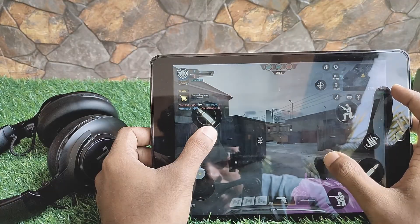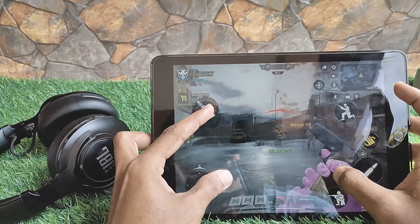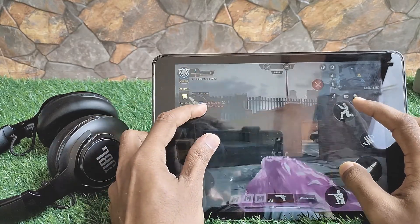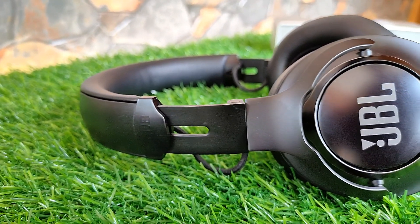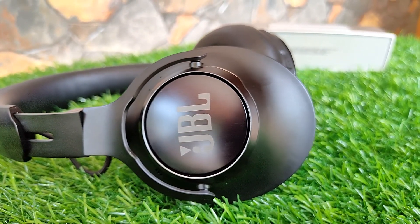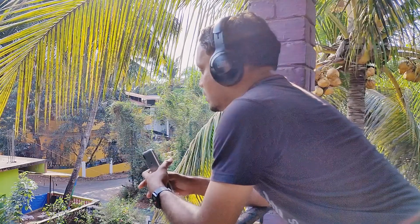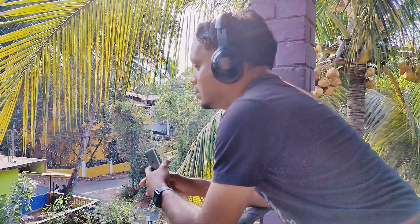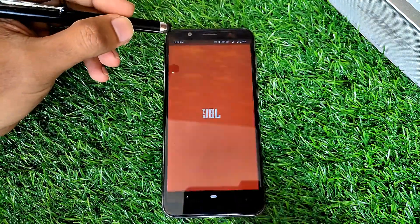I didn't face any connection issues with these headphones. They are also a great choice for gaming or watching movies — I didn't notice any lip syncing issues while watching movies, though I would recommend using the aux cable while gaming for a better experience. The Bluetooth range of 10 meters, as claimed by the company, worked as advertised and I didn't face any connection drops while moving around. The call quality is good with JBL's dual mic configuration helping deliver clear voices, and I rarely got any complaints from the receiver's end. To make the most of the Club 950 NC, download the My JBL Headphones app.